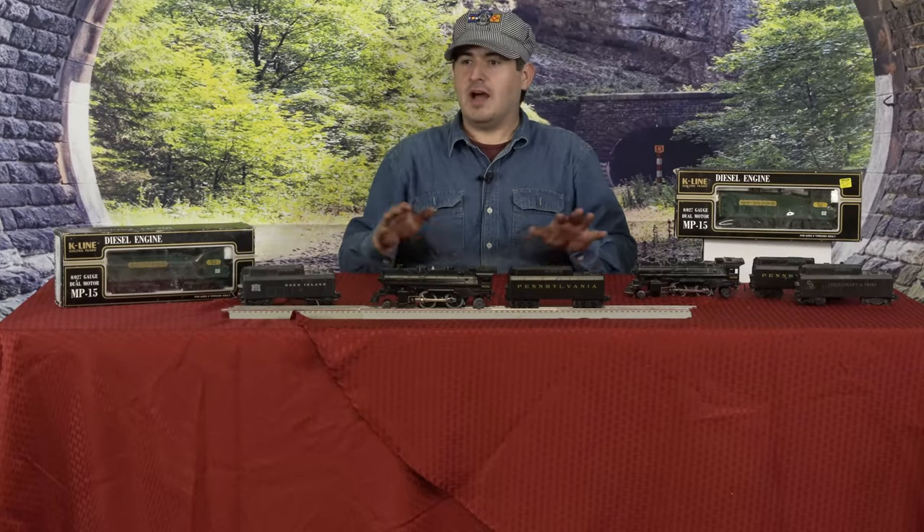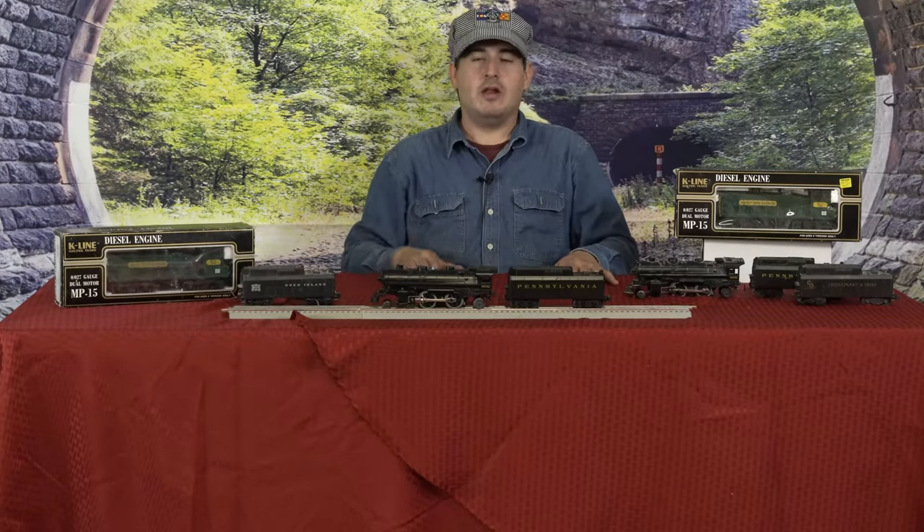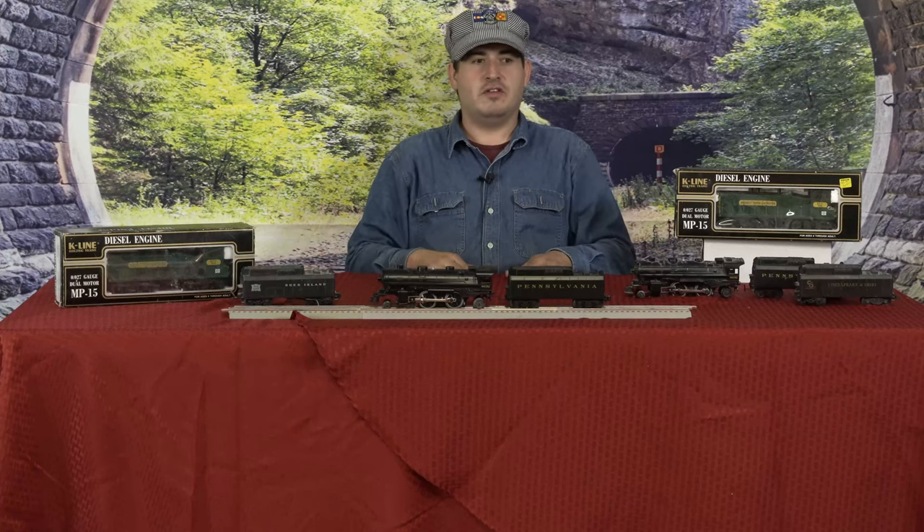Hello and welcome back to Your Hobby Connection. I'm Ben. Today we're looking at the locomotives that I have owned since I can remember.